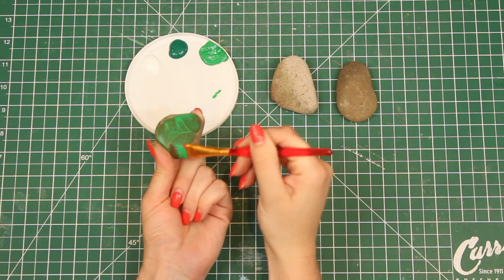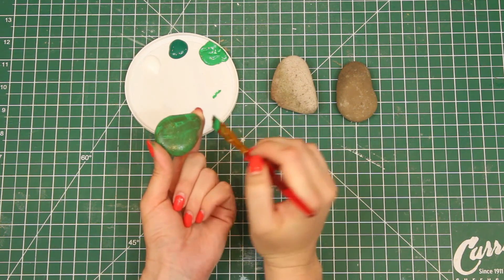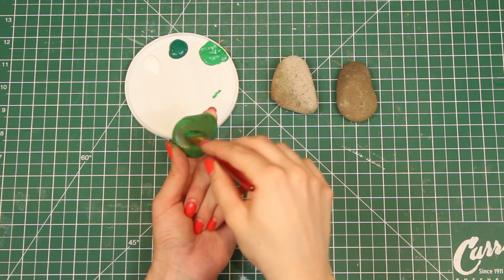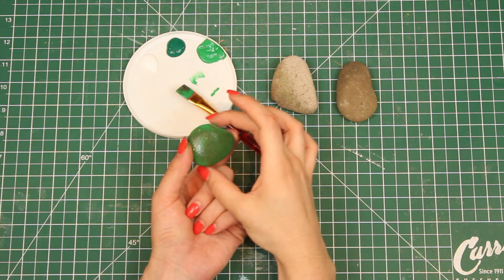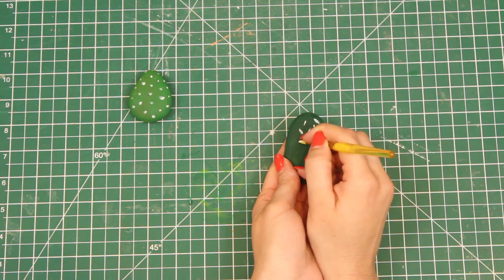Go ahead and start painting those stones. I did each one of my stones a different color. Just a warning — it will take a couple of coats to make sure that the paint is nice and solid. Once that is done, you can take your white paint and decorate your rock with some cactus-like streaks.